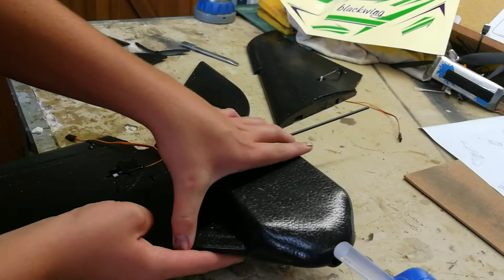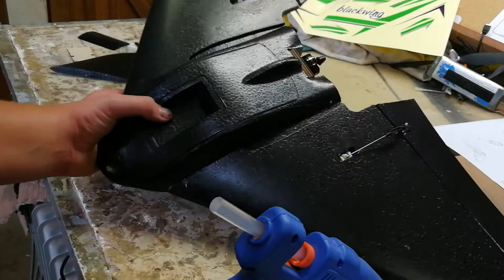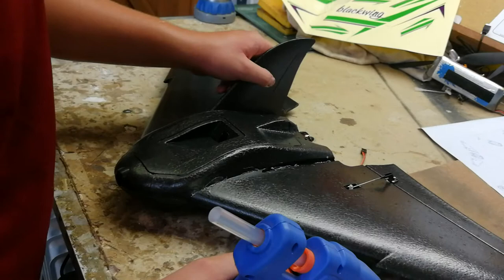I'm just gonna hold this so that it can finish gluing and then I'll get you guys back. I'm gonna do the other wing and then get you guys back on. Okay guys, I've glued on the wings — now I'm gonna do the wing tips.